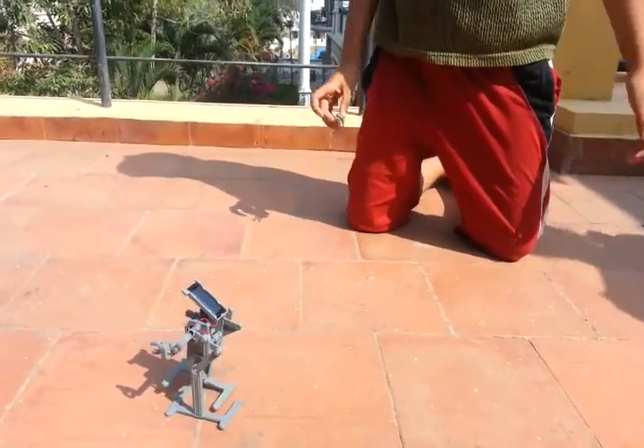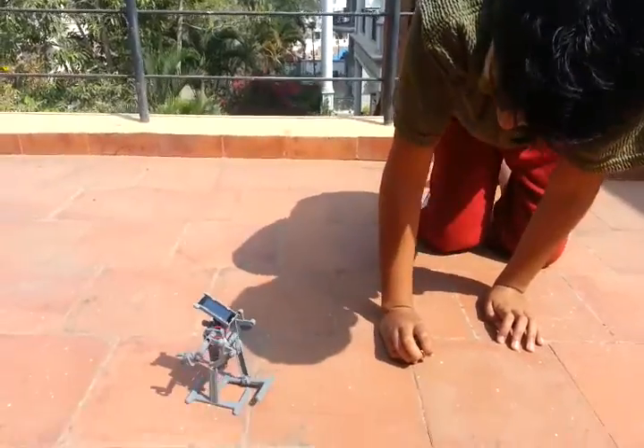What is that black thing on top? That's the solar panel. Solar panel. What does the solar panel do?